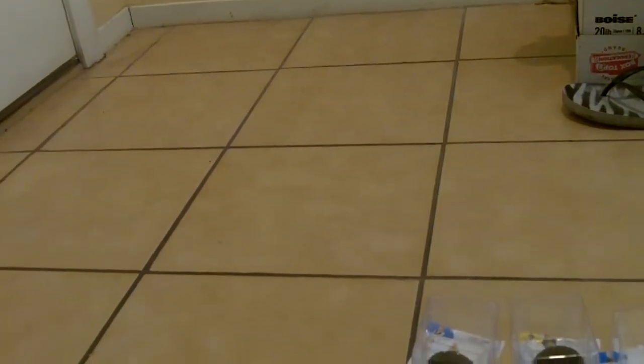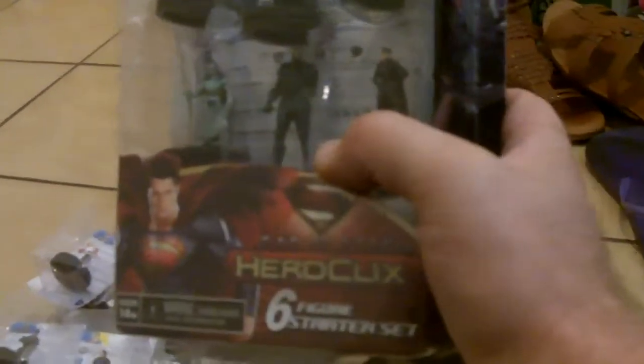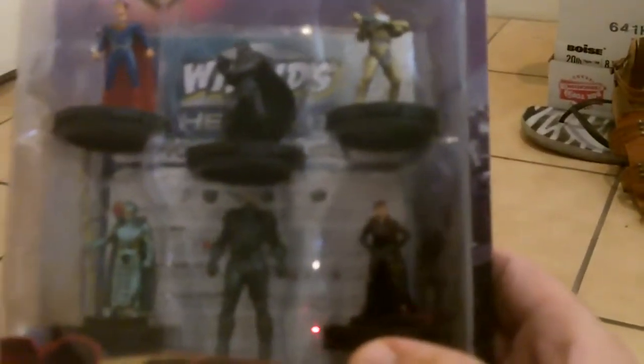Continuing along, we have the Man of Steel Starter Set. I honestly don't know what these retail for — somewhere between $25 and $30, I want to say. This set contains figures that use the same sculpts that were in the booster set, just with different dials. It looks like Faora was a Target exclusive, but she came in the starter set with a different dial.